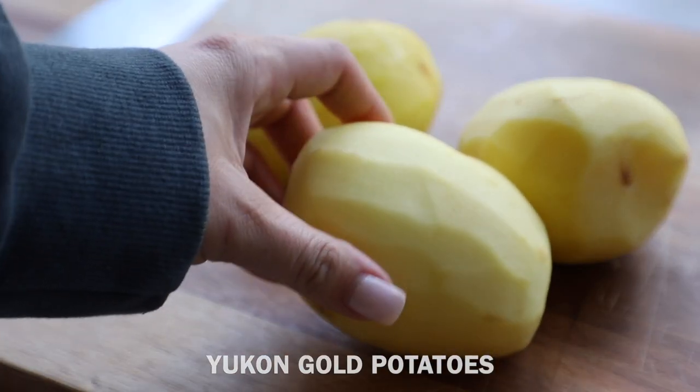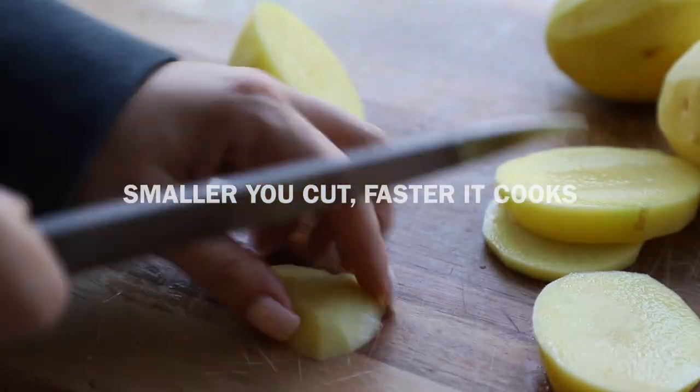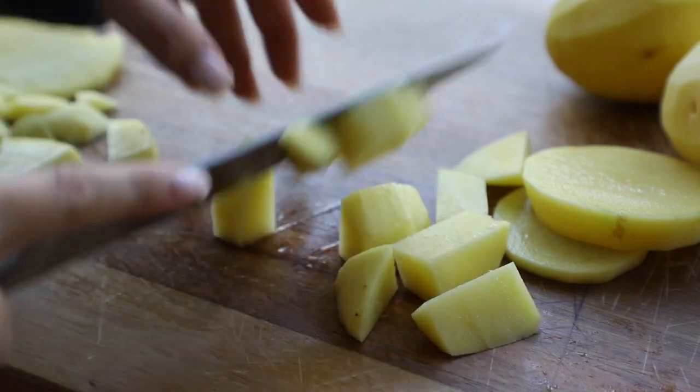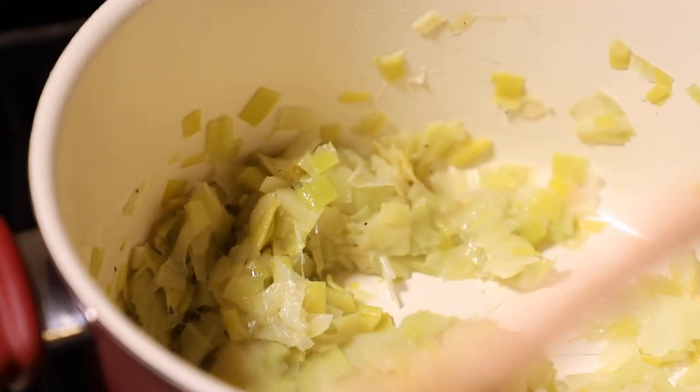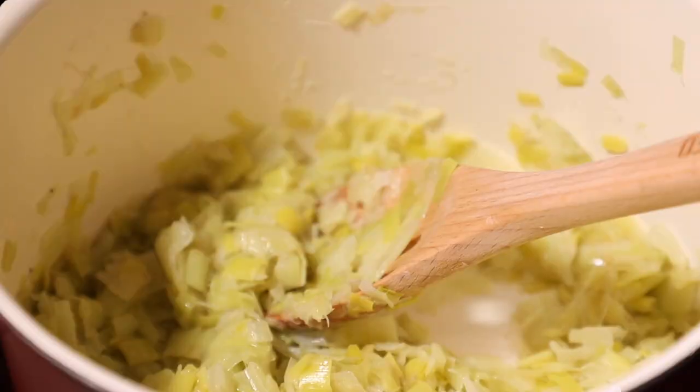Now let's chop up our potatoes. I have Yukon gold potatoes and I'm going to cut these up as small as I can — the smaller you cut them, the faster they'll cook and the quicker you'll be eating your soup. Our leeks are done — look at that, they've reduced down so much, they're almost like a paste. This is exactly what you want: low and slow.